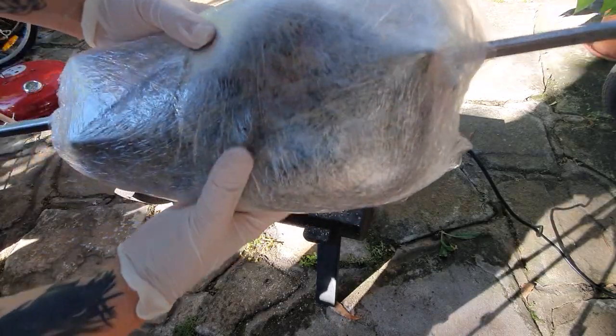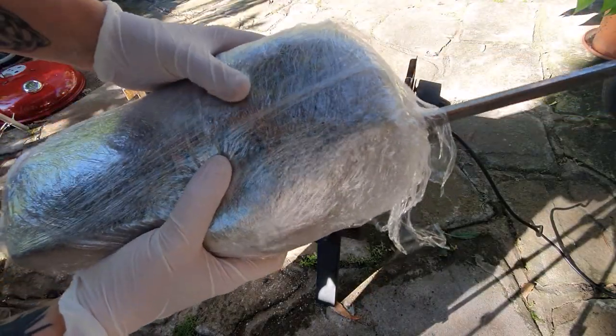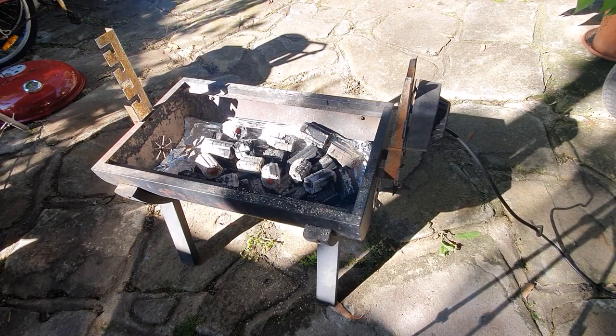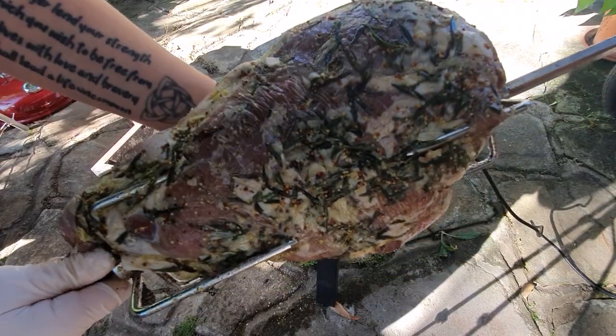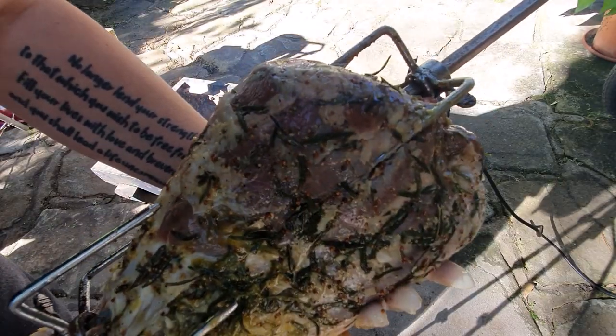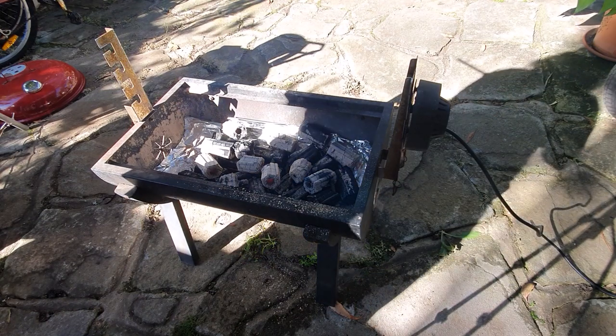This is how we've marinated the lamb. I've just sliced the bag open — that's been sitting in the fridge all night, since yesterday morning. That's a leg of lamb. You can see how well all that flavour is getting in there. I've also put some holes in every now and then, so hopefully it goes in a bit deeper.